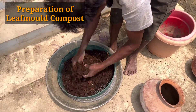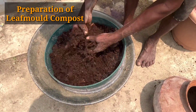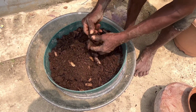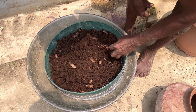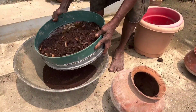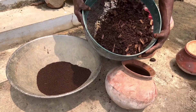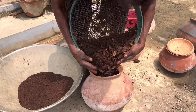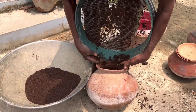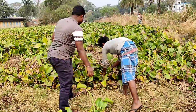Friends, this is the leaf mold compost we have prepared, and you can see the final result of this leaf mold prepared from water hyacinth. Water hyacinth is available every year and you can use dried leaves or kitchen waste as well. Just see how you can prepare it in your home — watch the entire video.